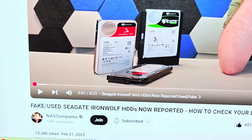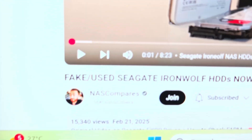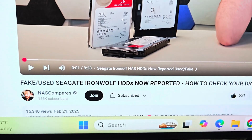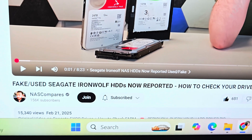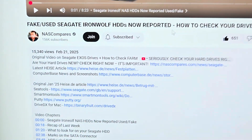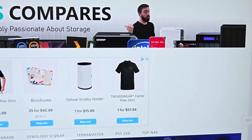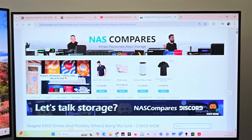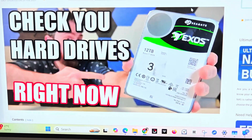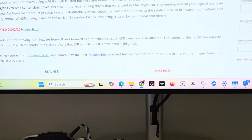Just by chance I saw this video on his channel. His channel is NAS Compares and the video is titled 'Fake Seagate Ironwolf Hard Disk Drives Now Reported - How to Check Your Drives.' If you scroll down it's actually got his website link that will take you through to his web page where he's got a detailed article on how to check your drives.